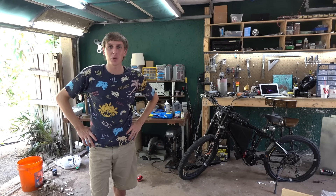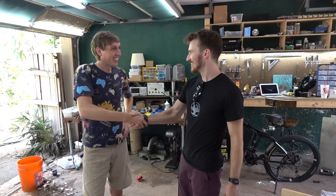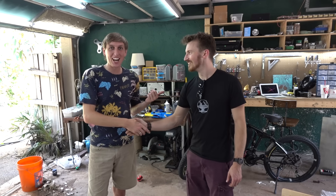Hey guys! Backyard Scientist here, and today we're going to be working — Backyard Scientist! Whoa, hey! It's the Hacksmith! You might know James as the Hacksmith on YouTube.